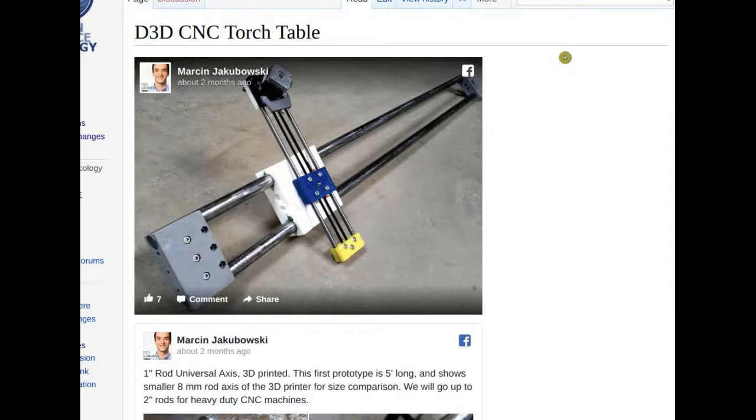We modified the carriage — the white piece — to make it less bulky and faster to print. We started with 3D printed bushings, then went directly to oil-filled brass bushings inside the white piece and they work quite well. The big one-inch axis, about one to one-and-a-half meters long, was driven by the very small NEMA 17 motor.